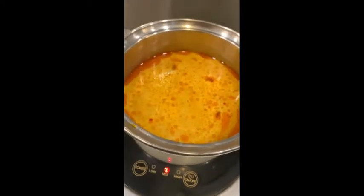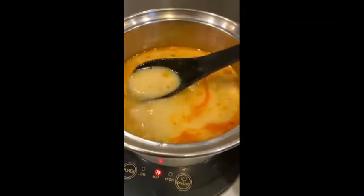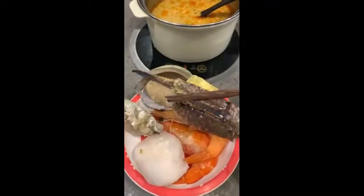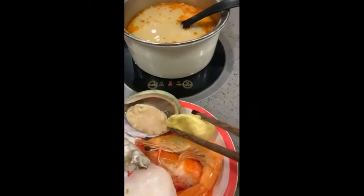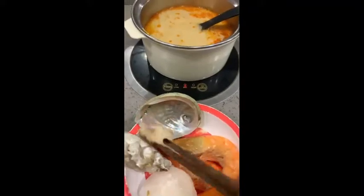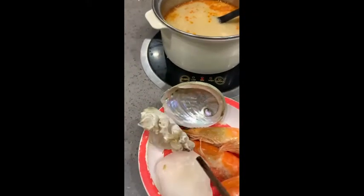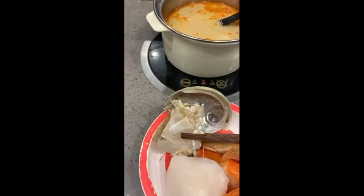The one I ordered was laksa, which is my favorite. This is my laksa soup base and there's pretty much nothing inside — it's just soup. It also comes with a plate of seafood to sweeten the soup, which is just crab legs, wontons, and one abalone. You only get one abalone and I couldn't even pick it up!